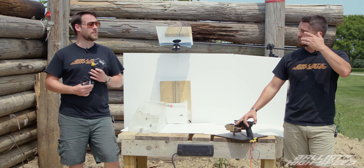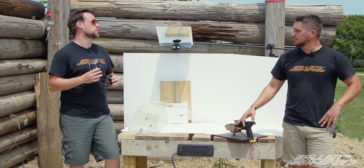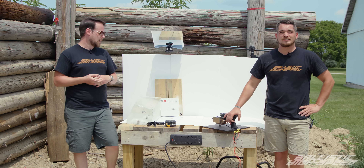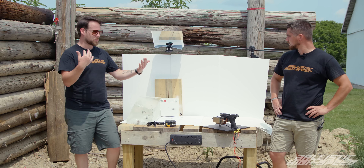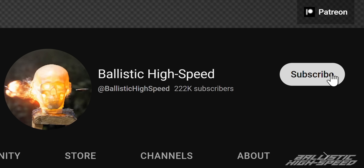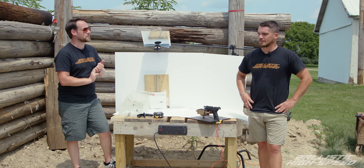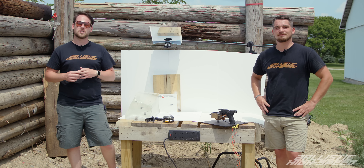Thanks to ToughBuilt — they sent us a really cool laser level that was crucial in getting accurate angles here, and we've got an exciting project coming up with them. You guys have been asking for bullet ricochets and this was our first attempt — if you want to see other calibers, other bullet types, rifle or handgun calibers, let us know. Please subscribe and check out our episode on colliding bullets with steel — we've done that with handguns, rifles, and shotgun rounds. Thanks for watching, we'll see you in the next one.